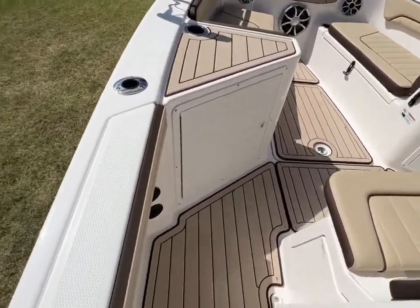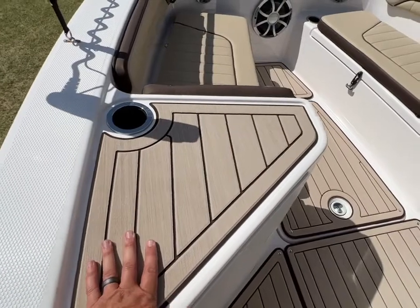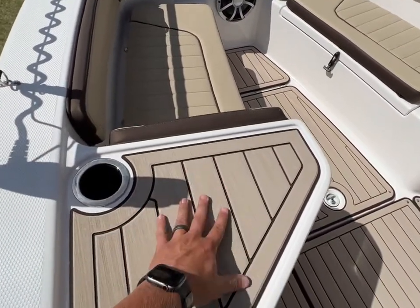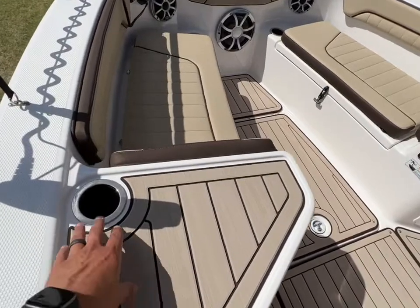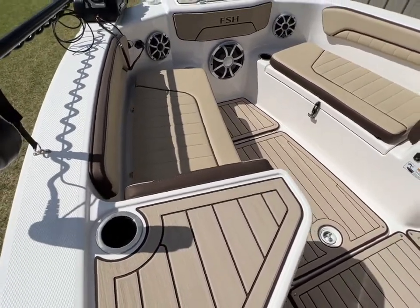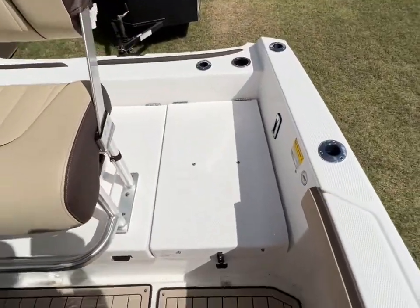You can also see it's got the marine mat along the side of the gunnel, and marine mat up here on top where you've got lots of space to set things. I like to set my tackle box up here when fishing. Whenever we're out hanging out in the cove, we'll put food up there or whatever — a lot of times the kids' phones end up up there. Let's come back here just a little bit to where we just walked over.